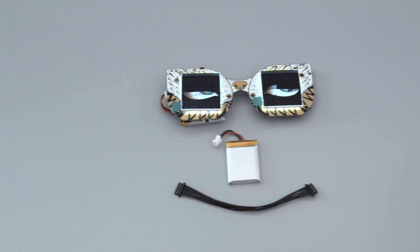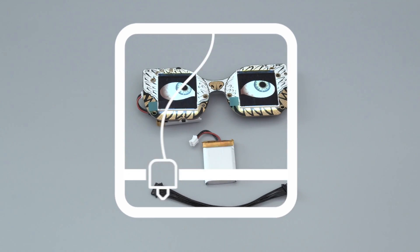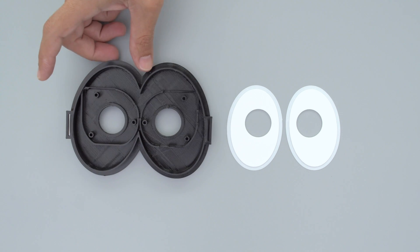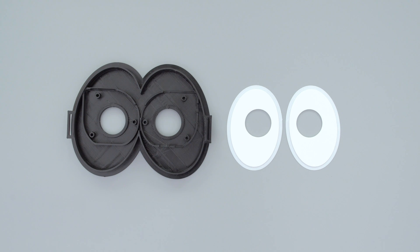You can get the parts to build this project — links are in the description. Download the files and 3D print the parts. If you need to make any changes, you can modify the source file and remix the design.